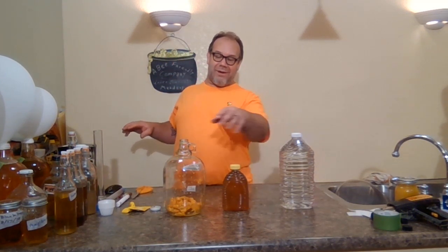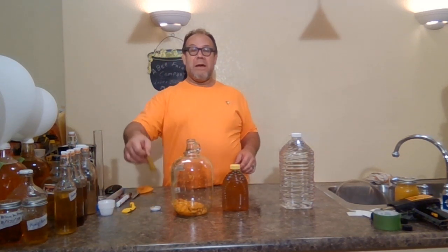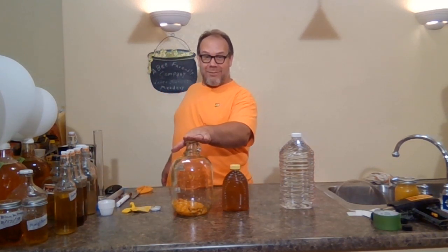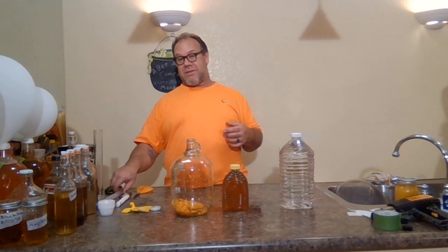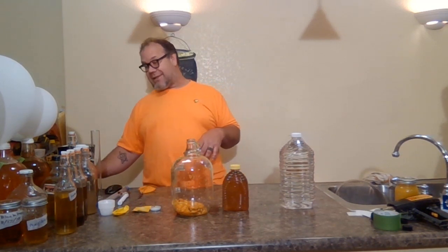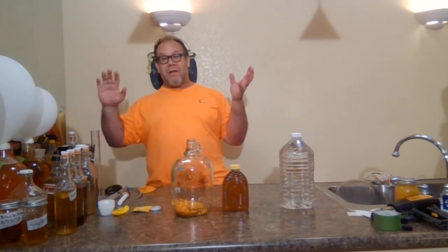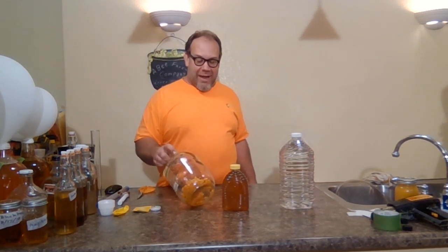So that's what we've got to brew with: two and a half pounds of honey, some water, and these cape gooseberries. We'll be using our Red Star Premier Blanc yeast. For brewing, we'll be using a one-gallon brewing vessel, a hydrometer for specific gravity, a temperature reading, scissors, a balloon for the airlock, a pen, and an index card for recipe notation. We'll be using the coffee pot method. Right off the beginning, you saw I put the cape gooseberries in and they were splatting everywhere.